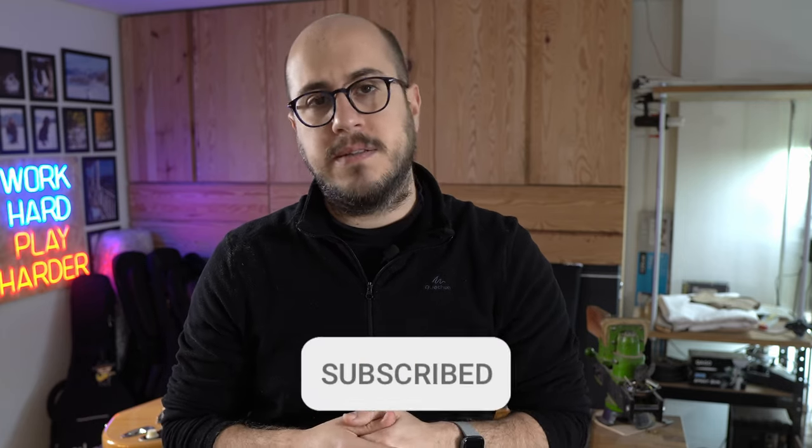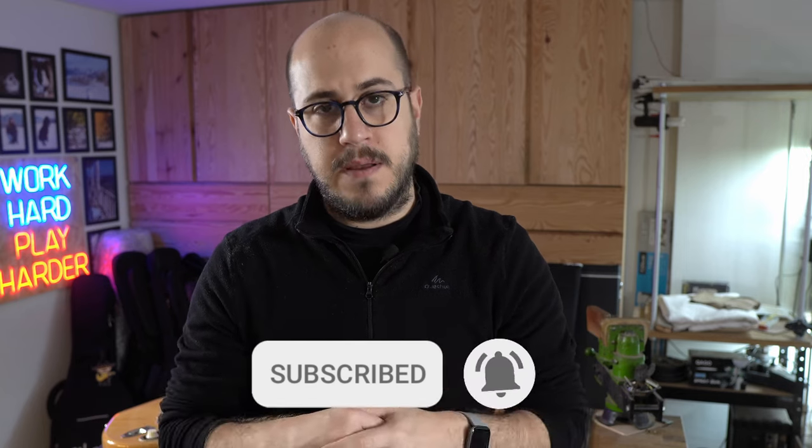In this very first video I would like to share with you five tips or things that all guitar and bass players should know but really don't. But before we get started, please click on the subscribe button and on the notification bell, because there will be a lot of interesting stuff coming on this YouTube channel.